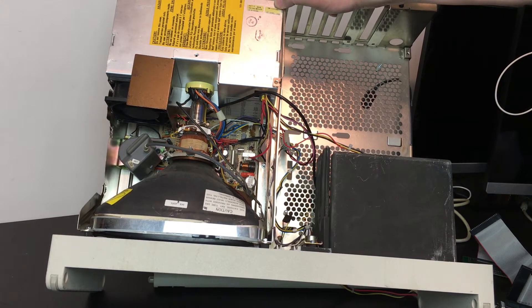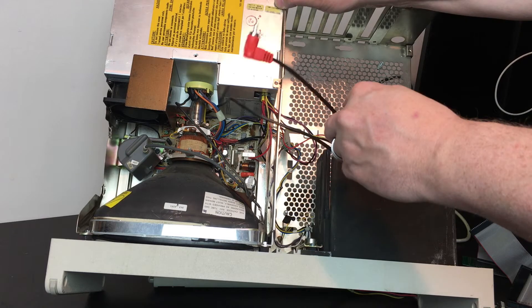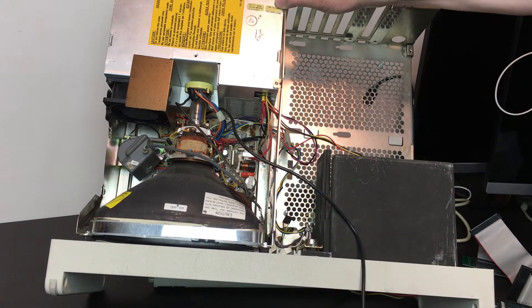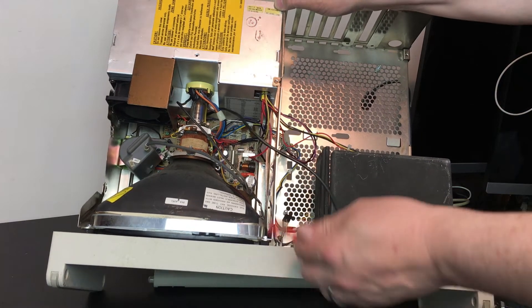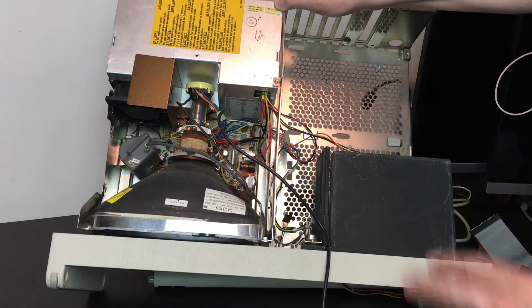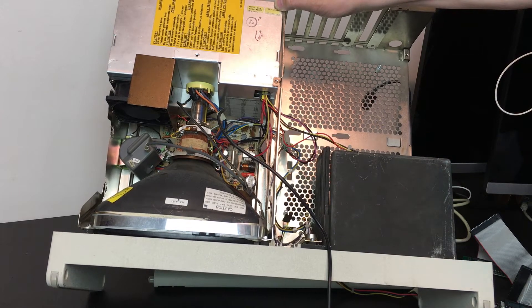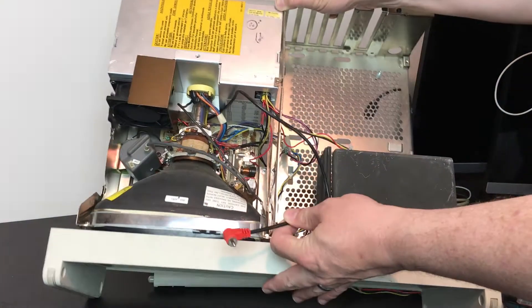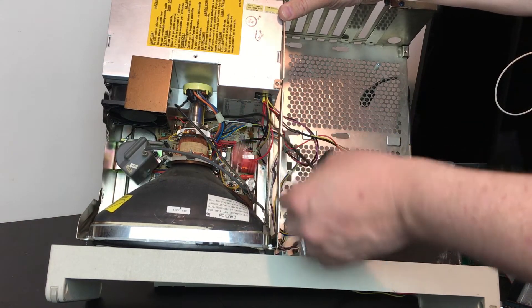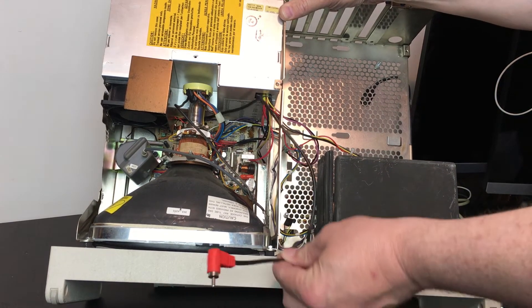The second great thing about this monitor is that it is a composite input monitor. IBM sort of cheaped out when they built the 5155 — while a lot of other computers at the time were using custom digital drivers for the CRT, IBM went with an off-the-shelf composite driver and just used a CGA card on the motherboard so it would be cheaper to produce. The great thing is the CoCo 3 has a composite out, which means I can pretty much just plug it right in. I've wired up a phone jack to the points on the board so I can connect the CoCo 3 directly, and it's ready to roll.